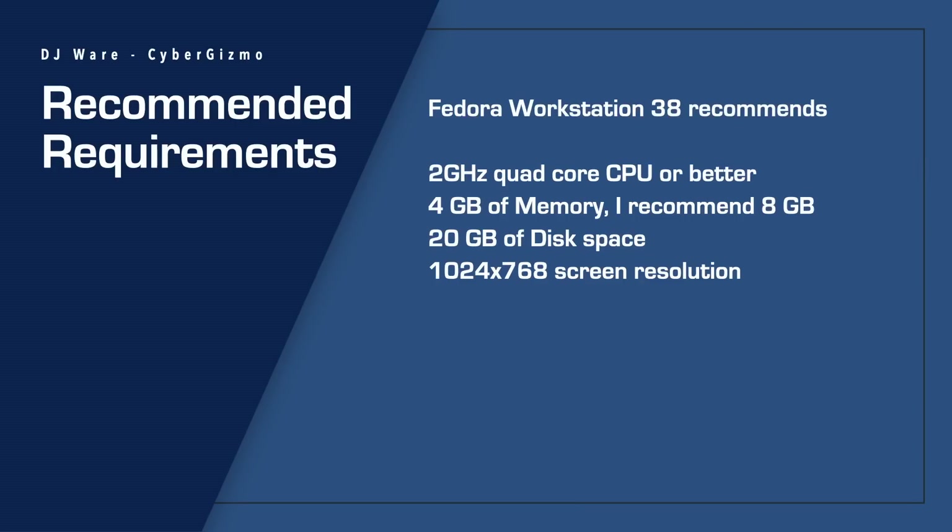What about the recommended specs? A quad-core is a wise choice. 4GB of memory — you could possibly get away with that, depending on what you're doing, but you may have to jump to 8GB in order to have enough memory left to do what you want. 20GB of disk space is probably enough to start with. And for screen resolution, 1280 or 720p is what you're going to need.